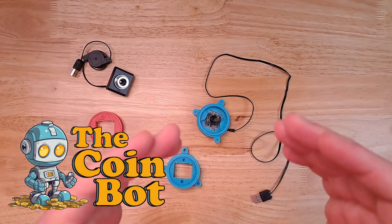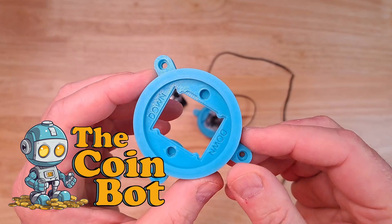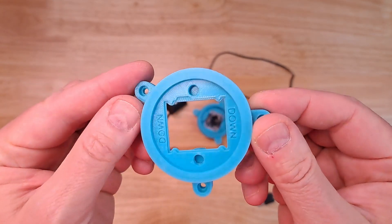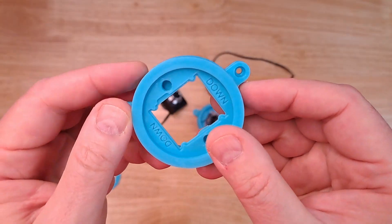Hello everyone and welcome back to the channel. In this video we're going to talk about camera mounts. Anyone who has any experience with 3D printing is probably wondering how you could print this piece without any support. You can see that this has pretty large overhangs everywhere.